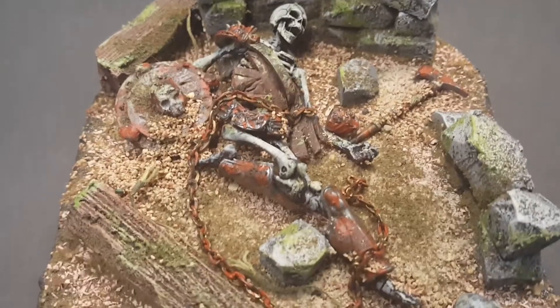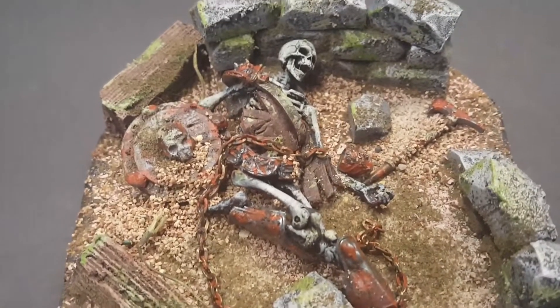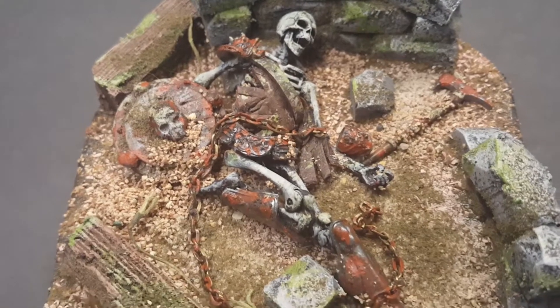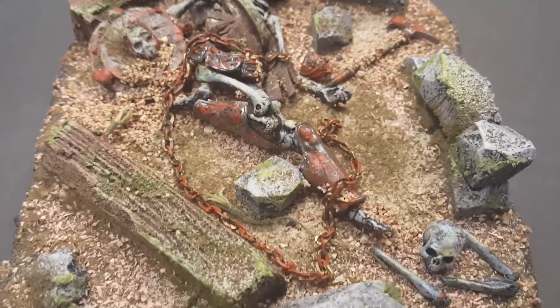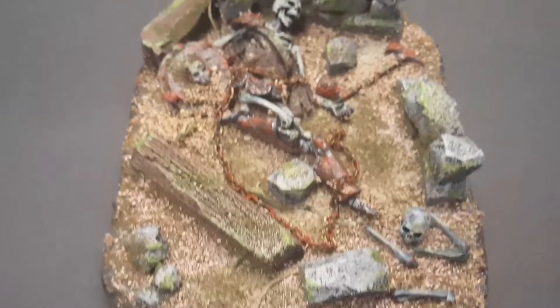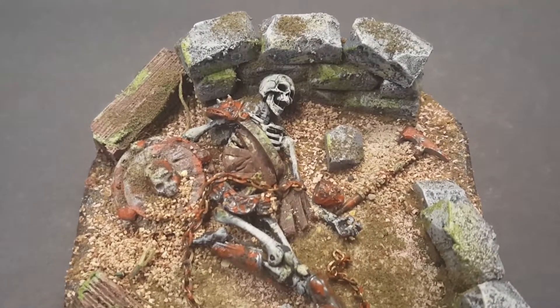Obviously the main piece is the Boss Fight skeleton. It was just a pink skeleton that I really didn't have a use for, and rather than customize it, I just figured I'd put it into a display. Everything in regards to the environment is made out of pink foam and blackwashed, as you saw.